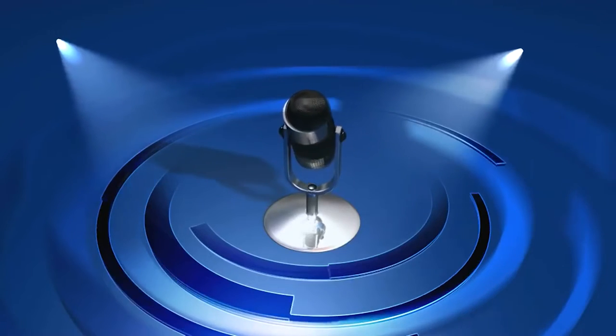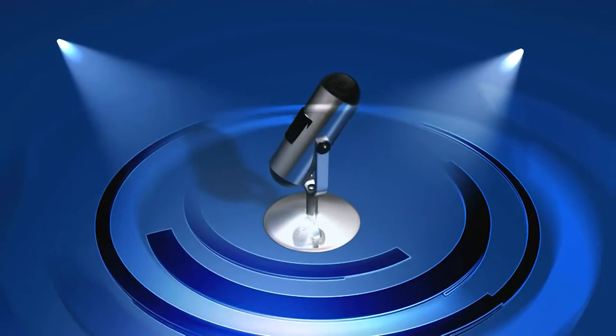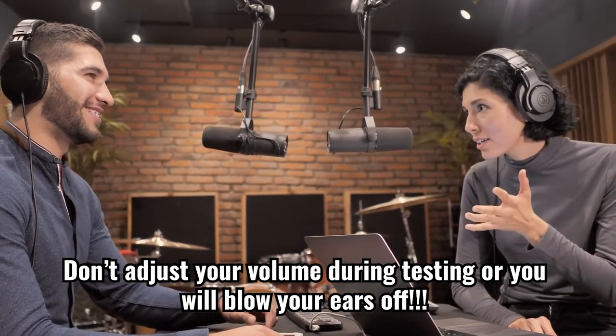For me, while I appreciate the additional features the Feefine has to offer, the only feature of any interest to me is the audio quality straight out of the microphone and the audio quality achievable with less than five minutes of work in post. So let's compare these.